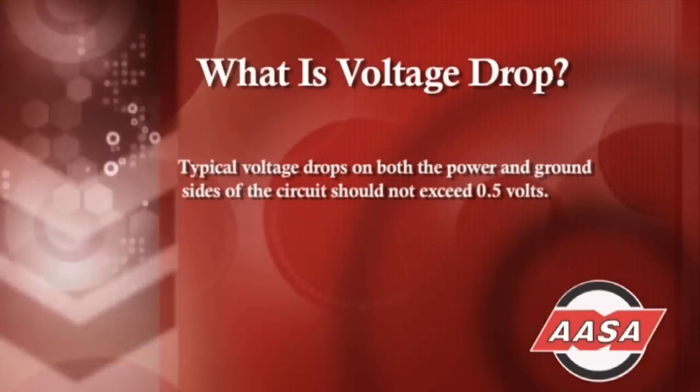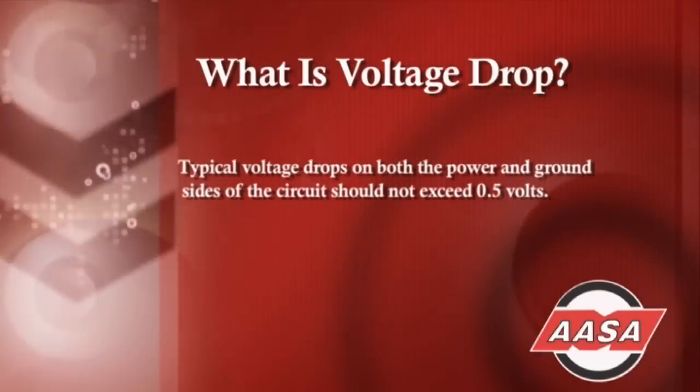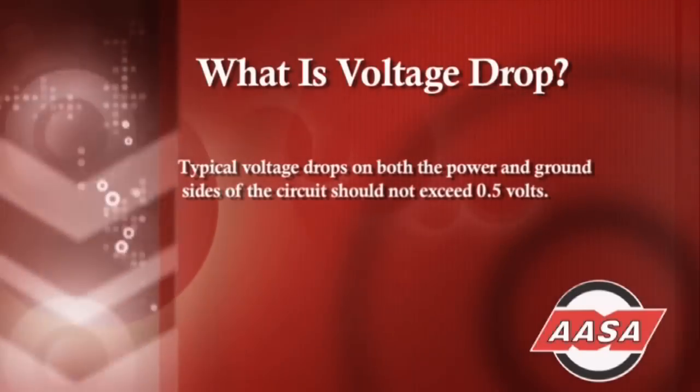When checking for voltage drop, one of the most important things that has to happen is the fuel pump must be running. A common mistake when doing a voltage drop test is not having the fuel pump running, which makes the reading inaccurate. Typical voltage drops on both the power and ground circuit should not exceed 0.5, or half a volt.